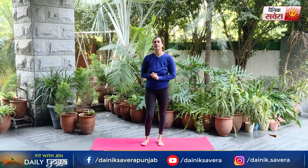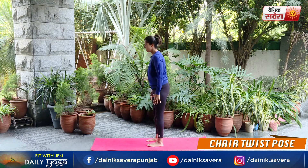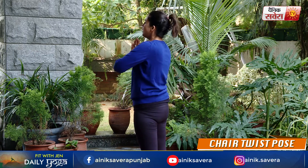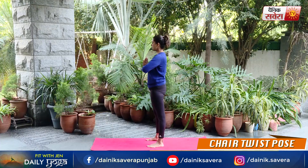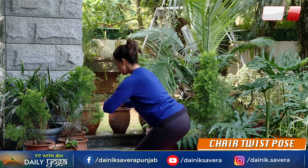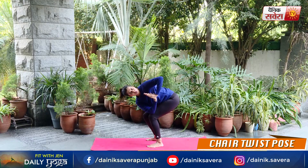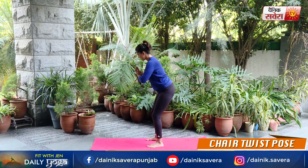So guys, now we will focus on today's dynamic yoga asanas. Coming up first is Parivrata Utkatasana, or the chair twist pose. Start with your feet as wide as your shoulders and fingers together into a namaste. Take a deep breath in, breathe out as you lower down into a squat and then using your torso twist on the side. Hold this position. Let's twist on the other side.